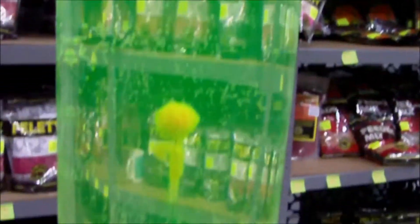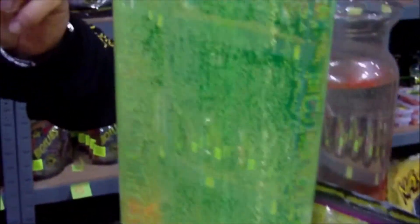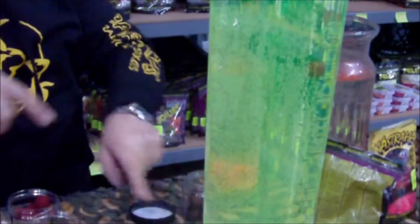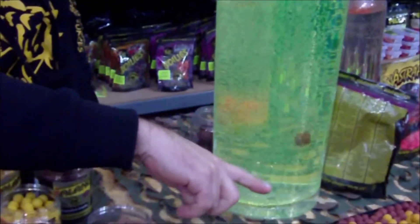Wrócimy tutaj do takiego drugiego akwarium. Mamy kulę zwykłą zanętową i zbalansowaną. Proszę zobaczyć, o ile ta zbalansowana będzie wolniej opadać. Zobaczcie, obydwie równocześnie wrzucam. Ta już jest na dole, a ta jest dopiero w połowie akwarium. Opada na dno.